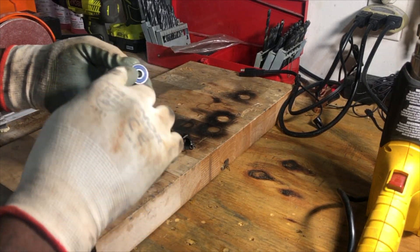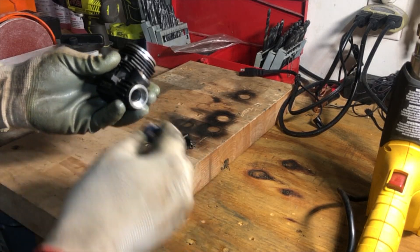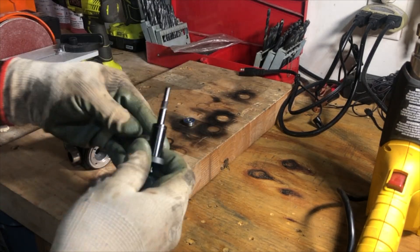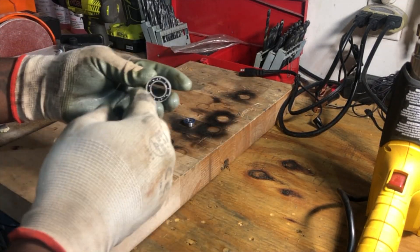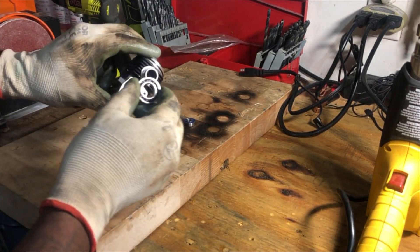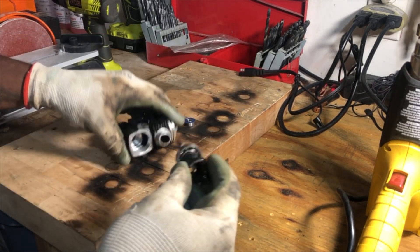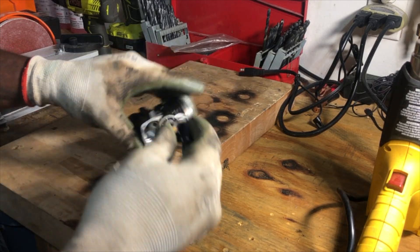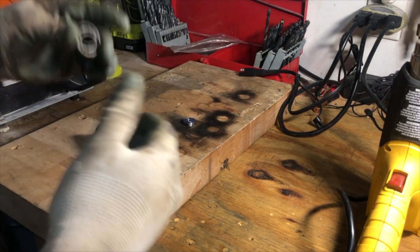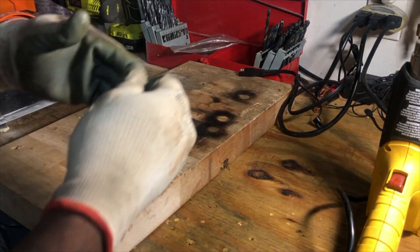They're going to cool together because it's a tight tolerance fit. Make sure you're paying attention to which direction these bearings go. Now these are the old ones, but I'm going to show you. The seal goes on the outside. So that one's pretty easy. This bearing — balls out — meaning it's going to go in like that. So our crank, we got to put it on like that and then slide it in.